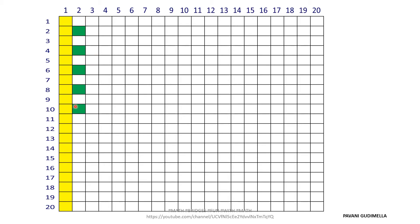Every second box you fill with green color. Take another color other than yellow for the second column — it's been filled with green. Now go to the third column. I have chosen red color, and every third box gets filled with red. You can see the 12th, 15th, and 18th boxes are colored.